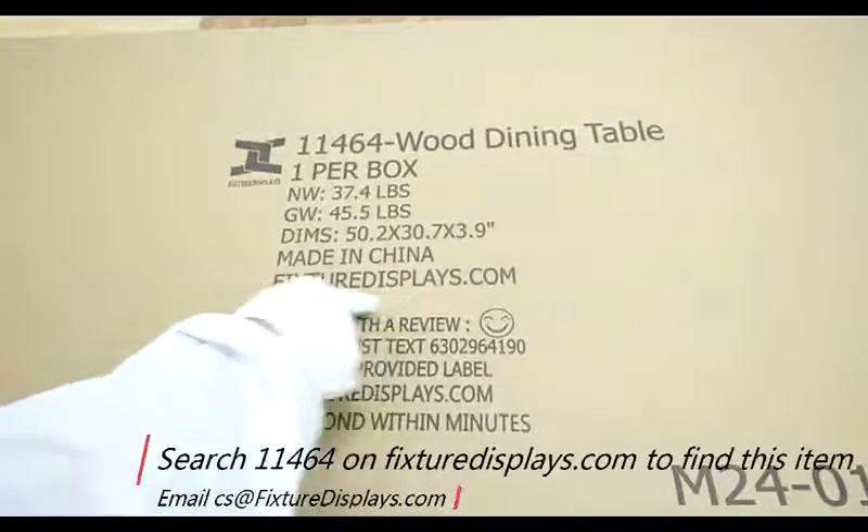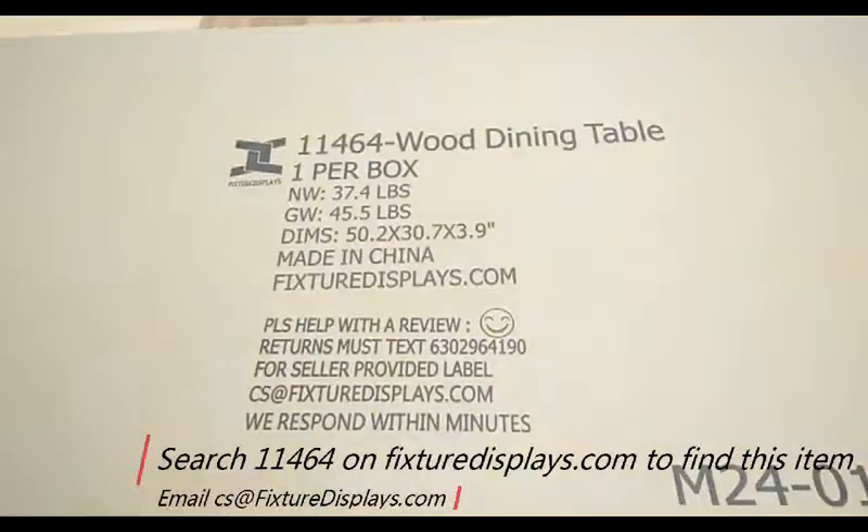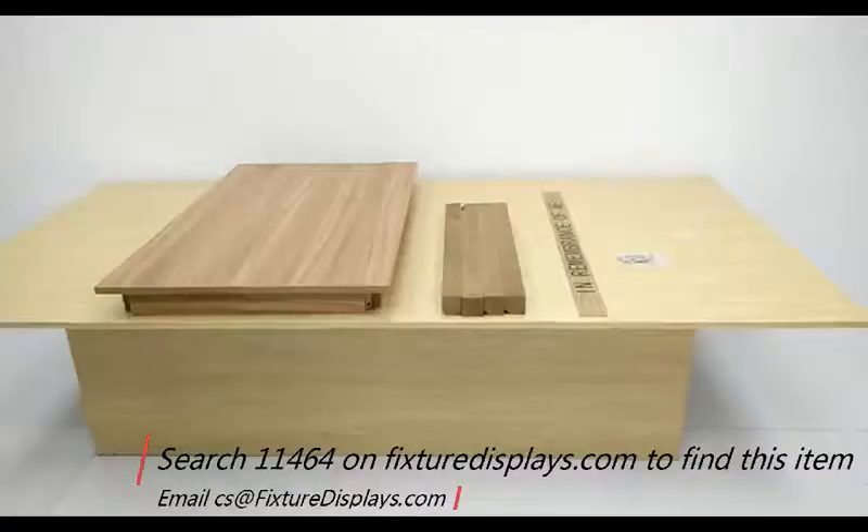Thank you for buying this CommuniTable from FixtureDisplays.com. You can search 11464 on FixtureDisplays.com to locate this product. In this short video, we're going to show you all the components and how to put it together.